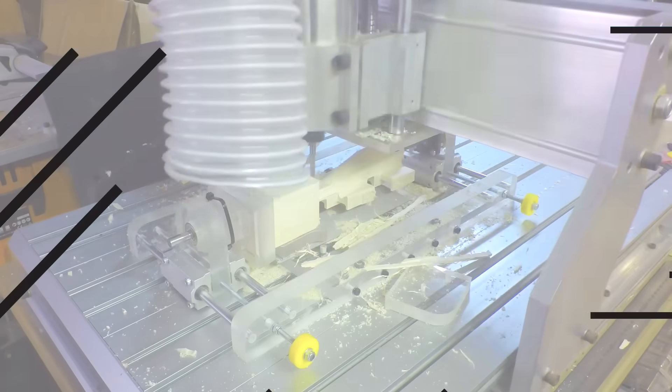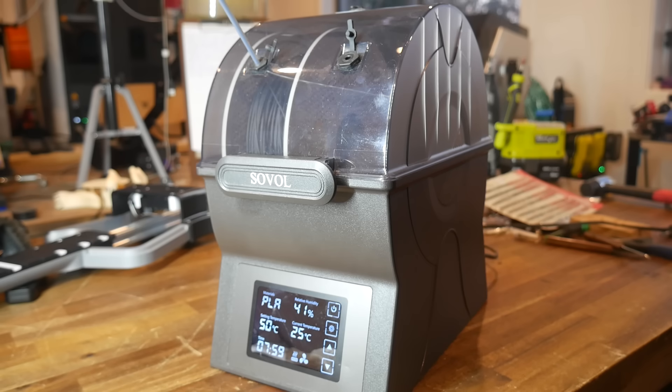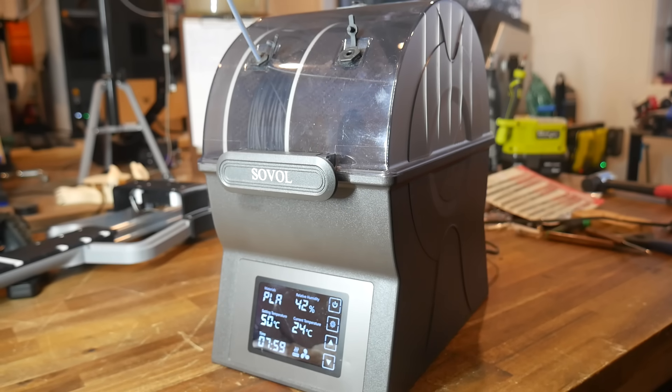There's a lot of filament dryers on the market now with questionable design. Today we take a close look at one and design a simple upgrade part that can reduce friction and jamming. Could most of these dryers be improved with a simple inexpensive printed upgrade?